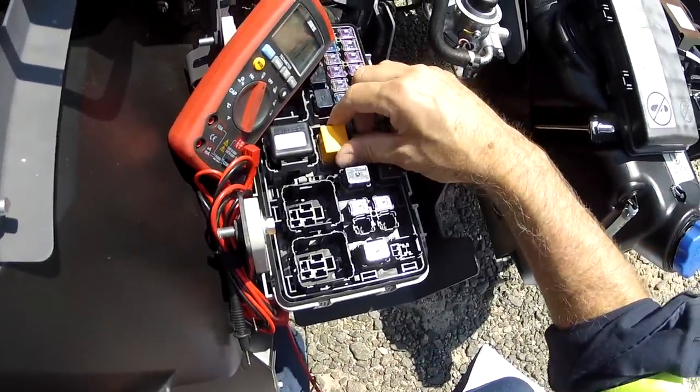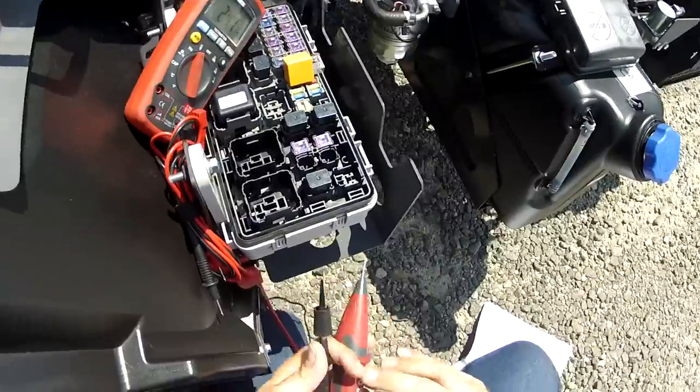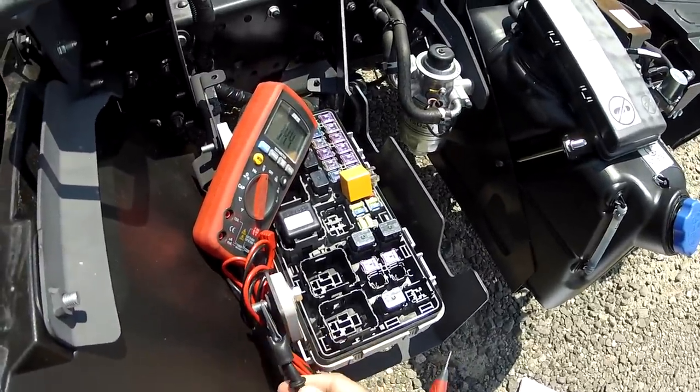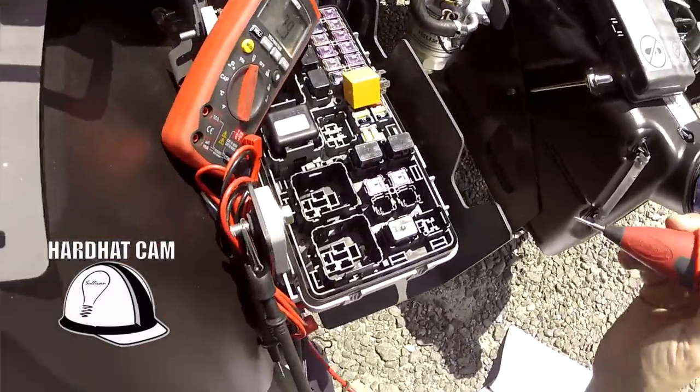The relay I'm going to talk about here is the AC Clutch Relay. I'm going to show you how to read voltage. When you read voltage, you put the black lead to a good ground. And I'm going to show you basic meter functions here.